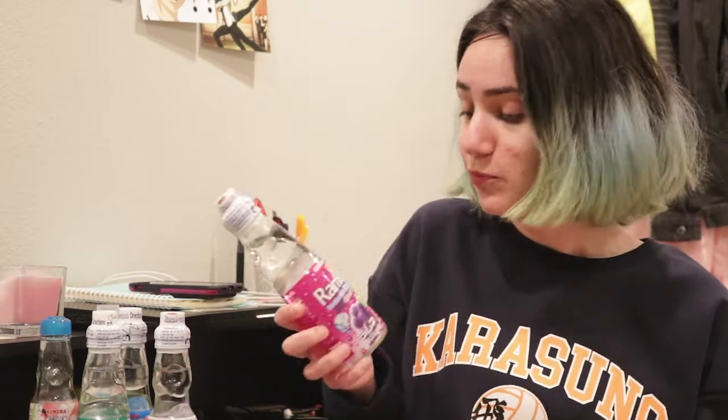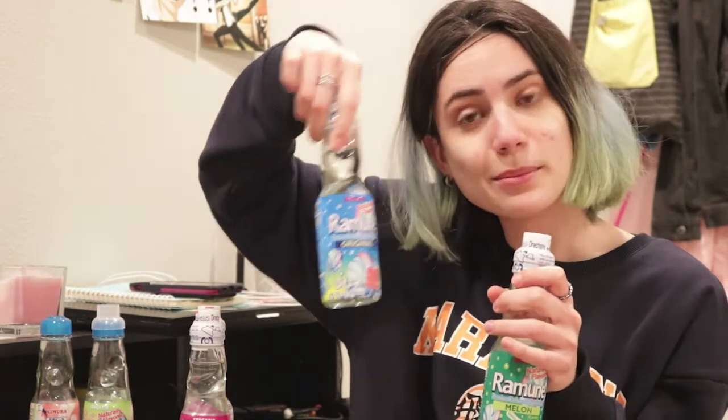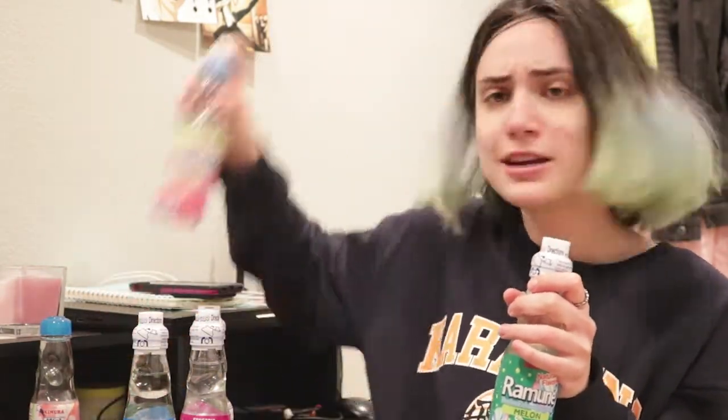So what flavors are we trying? We got grape, we got lychee, melon, original — whatever that means — and a peach, which you can see is already open. And then there is also the strawberry flavor, which is the first one I ever had, and it's empty so we're not reviewing that — I'm just showing you that I have the bottle.